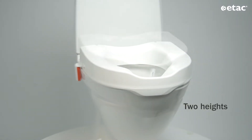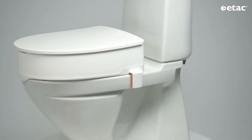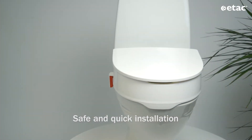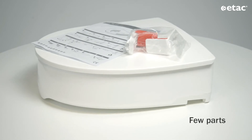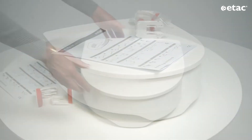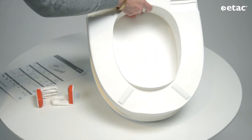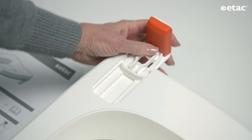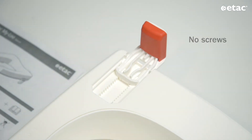The seat has two height options, with or without lid. ETAC MyLoo is very easy to install. The seat raiser consists of only a few parts. Start by putting the brackets in place. Their special design with no screws makes the installation quick and easy.